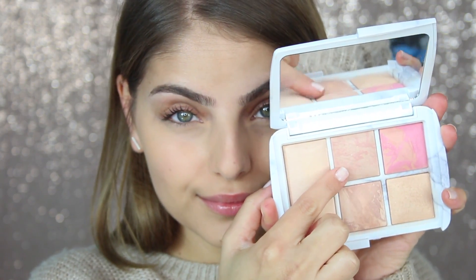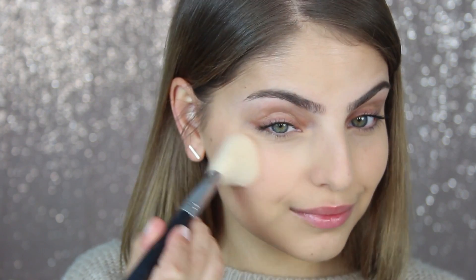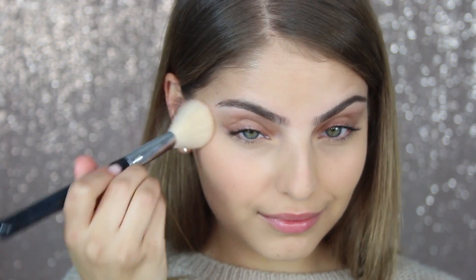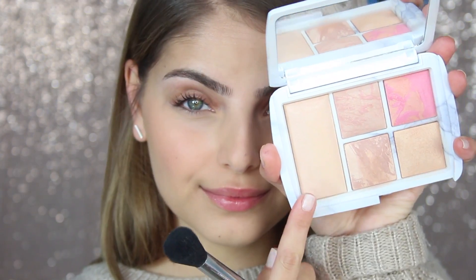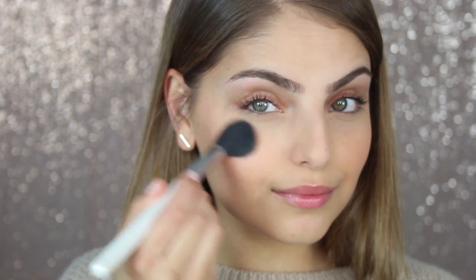I want to give my cheeks back a little bit of colour and a really glowy, radiant look. So I've taken this Hourglass palette and applied one of the blushes inside it — I'm not too sure of the name but I'll leave the exact palette down below. I've also taken a highlighter shade from that same palette. You guys know I love Hourglass powders as they look like your actual skin and they just make you look so radiant.